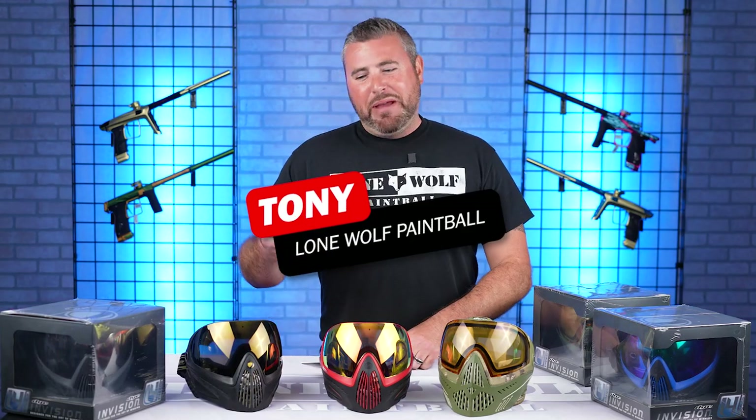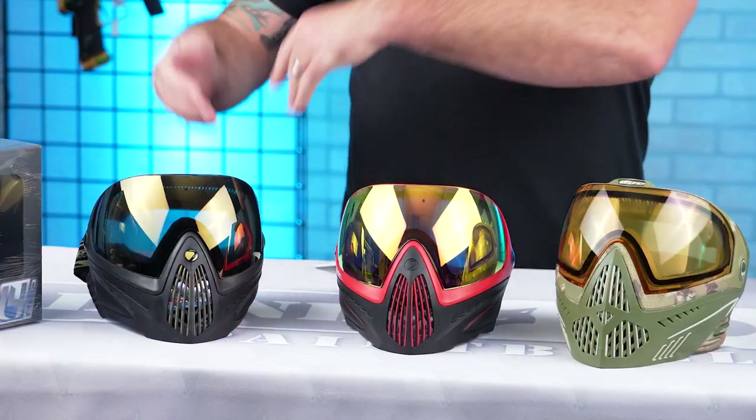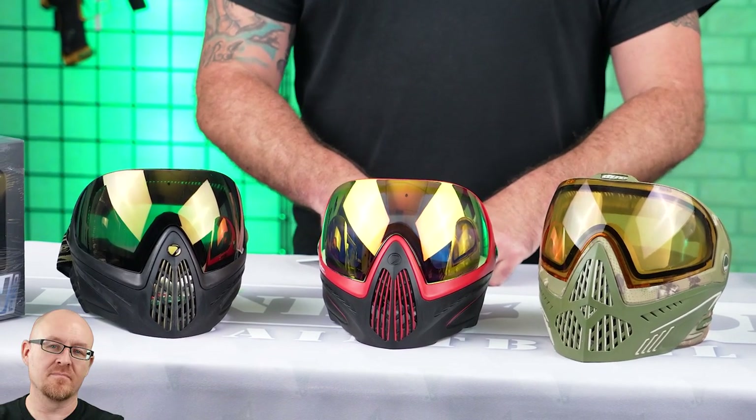Ladies and gentlemen, it is Tony from Lone Wolf Paintball and today I am bringing you the Dye Comparison. We've got the i4, we've got the i4 Pro, and the Dye i5 Goggle. And why? Because who's the best source for paintball? lonewolfpaintball.com